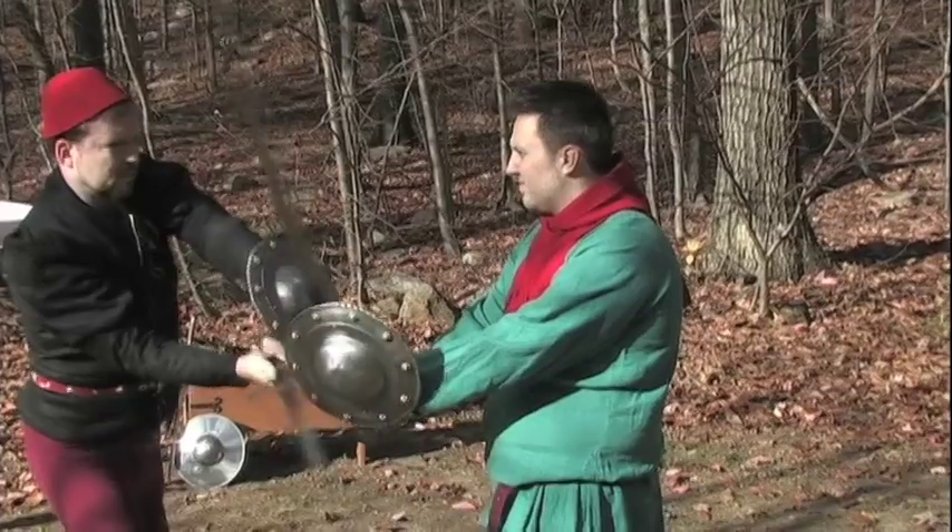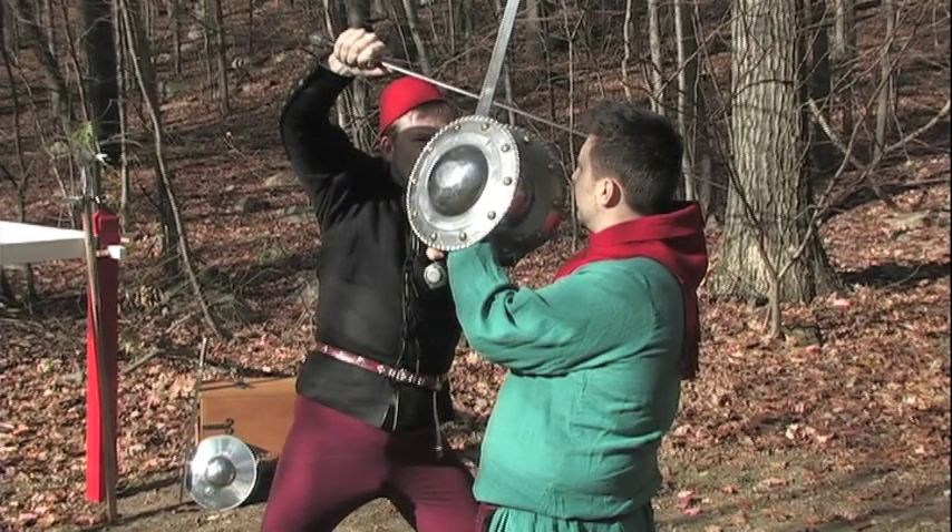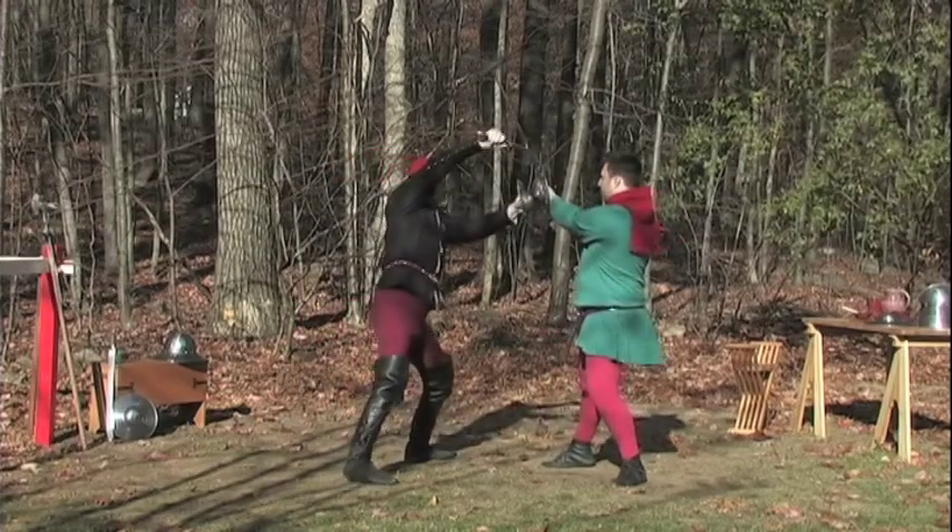If your opponent parries this, strike a zwerchow, or a thwart stroke, with your long edge to the right side of his head, stepping if needed with your left foot.